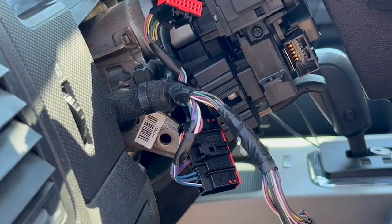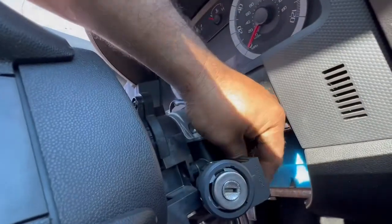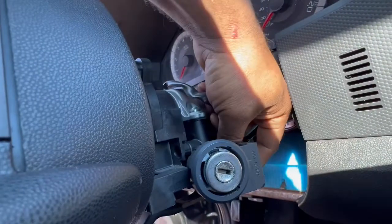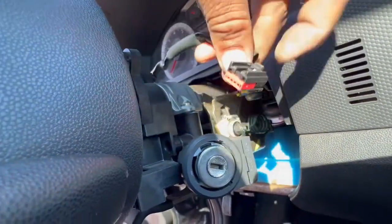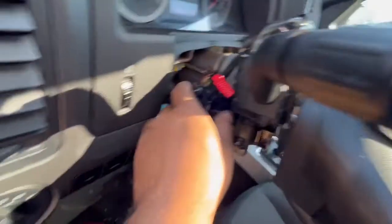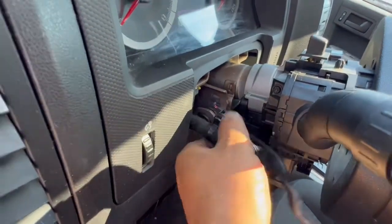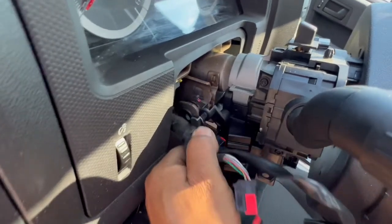Now we're going to do the top one. On this one, we have to do the same thing — you can barely see it, but just press this down and pull it. We've got almost everything out. On this last one, you just have to pull it out and it should come out.